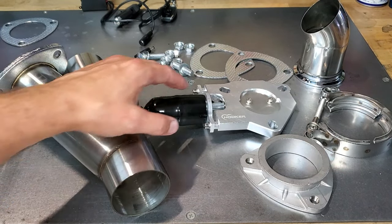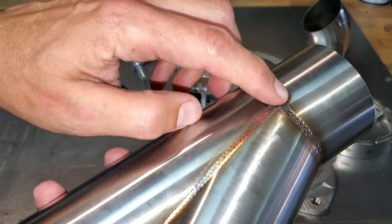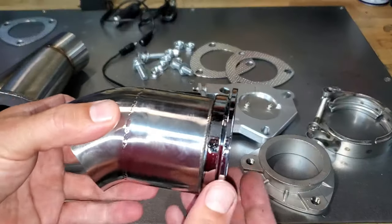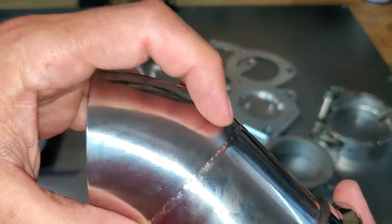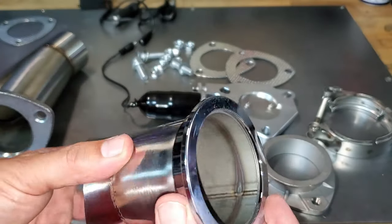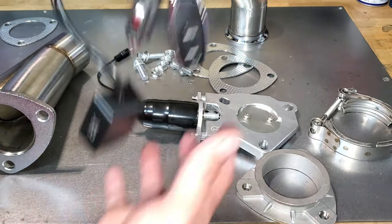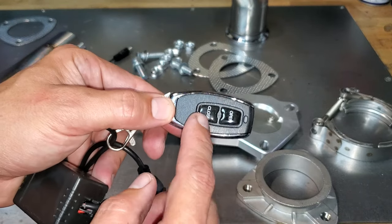Here's what comes with the Hooker kit — two of everything. You have your actuator, it's a butterfly valve. Check out this killer-looking specimen of TIG welding — this is spectacular. If I can get a quarter as nice a weld as this, I'd be happy. Same with the extension — look at that TIG welding, oh my god. The V-bend clamp is awesome because you can take it off and modify it at will. Two gaskets, clamps, everything you need — it also comes with wiring and a remote for opening and closing.